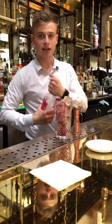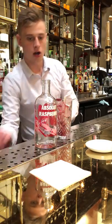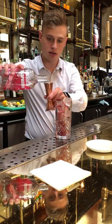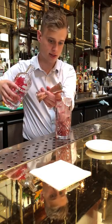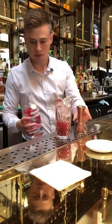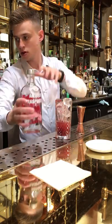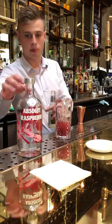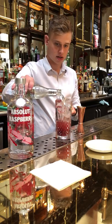I'm then going to take 50 mils of Absolut Raspberry, pour that into the glass, and then to top it off I'm going to take our Fevertree Refreshingly Light ginger beer.